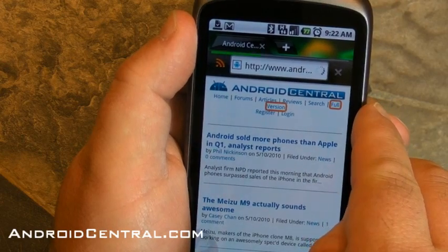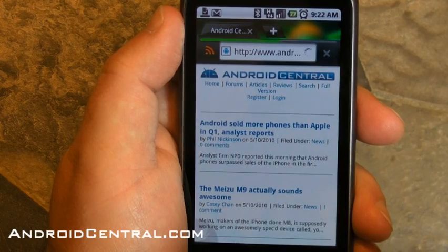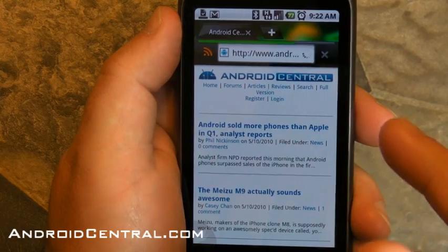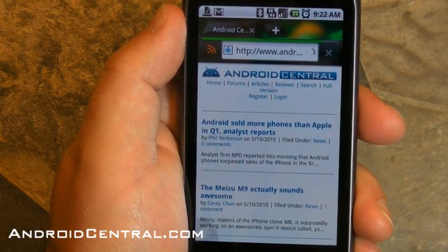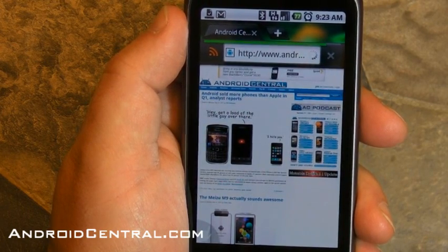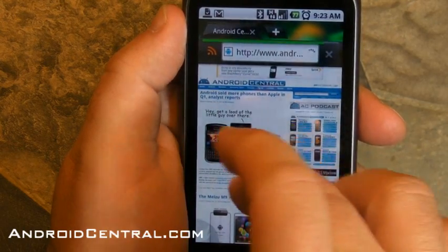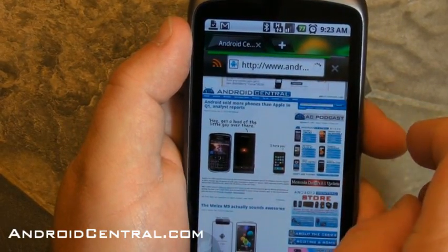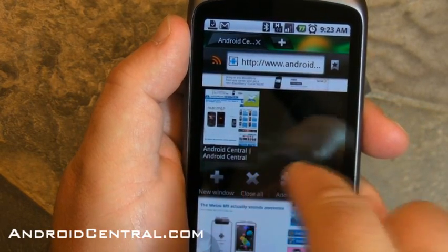Let's check out the full page and see how that loads up and how it renders. This will usually take a second — I'm not on Wi-Fi right now, so it'll probably take a second longer. There we go. And it loaded up quite nicely. Fits to the exact width of the browser — that's cool. Scrolls pretty well. Pinch to zoom. That's a busy page, so it's working pretty hard and working okay.